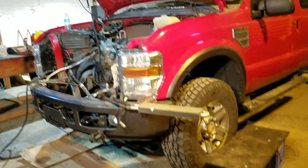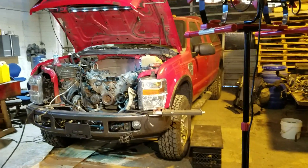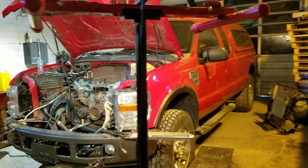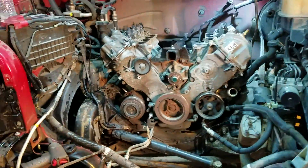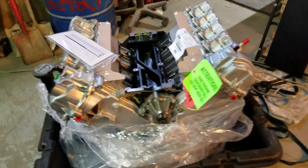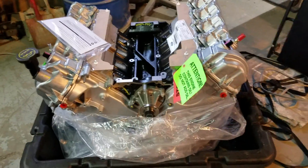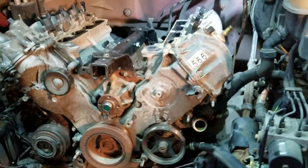Hey guys, welcome back. I just wanted to show you a little bit what I got going on today. I got a 2008 F-350 with a 5.4 liter in it. Currently the engine's locked up and we're putting a new one in. Got this thing all checked out, everything came with it looks good. Got all my tools all set up — came with the exhaust manifold gaskets, intake gaskets, oil cooler, everything came out pretty good.